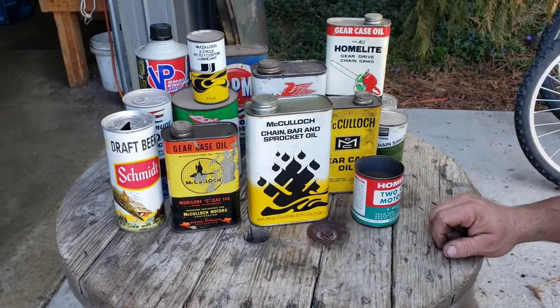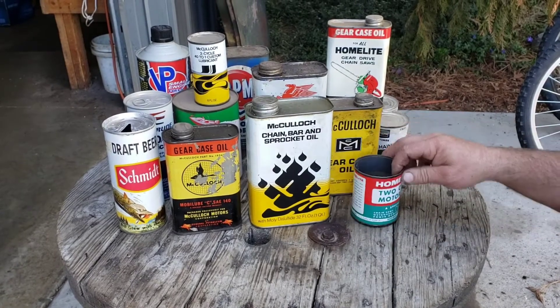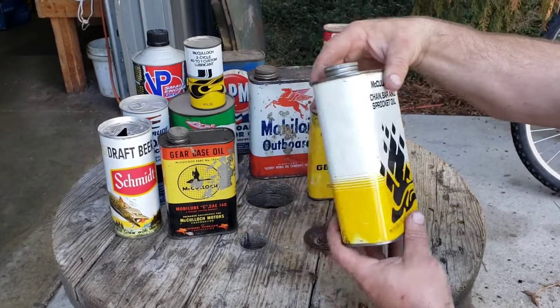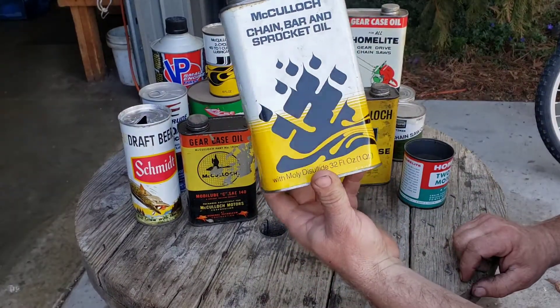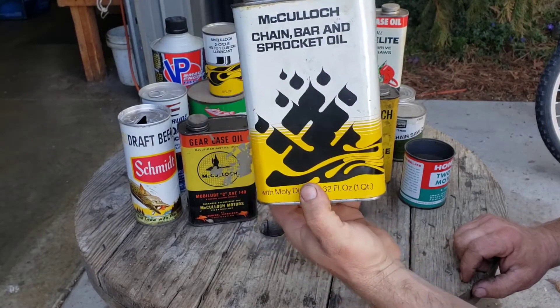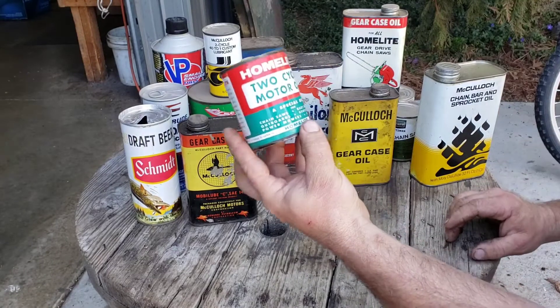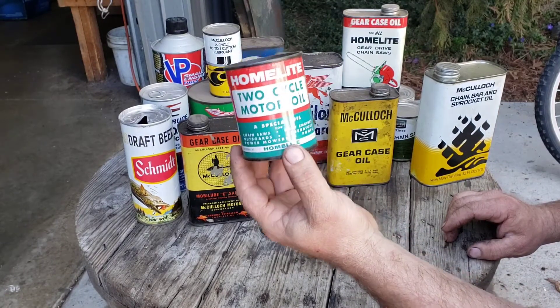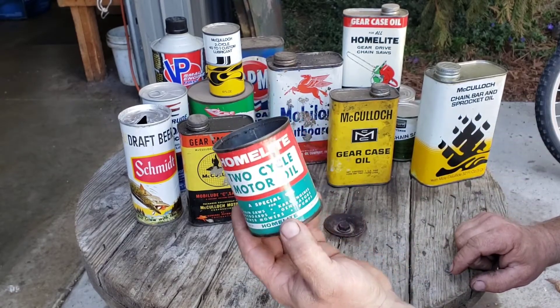One of the things I like to collect is cans, among the many other things. I've been trying to find these old chainsaw cans, and I've found quite a few of them — like this McCulloch one, that's pretty cool. Probably from the 70s, I bet. A little HomeLite 2-cycle motor oil. I think I got that off eBay. Most of these I found at yard sales and stuff, but a few of them off eBay.